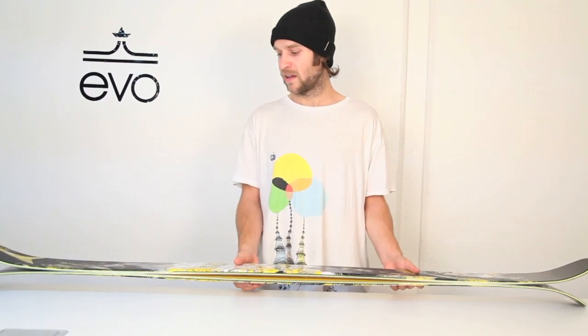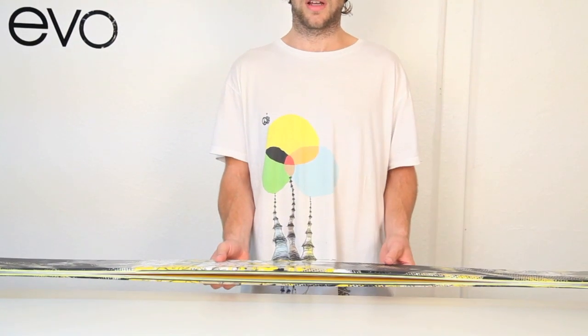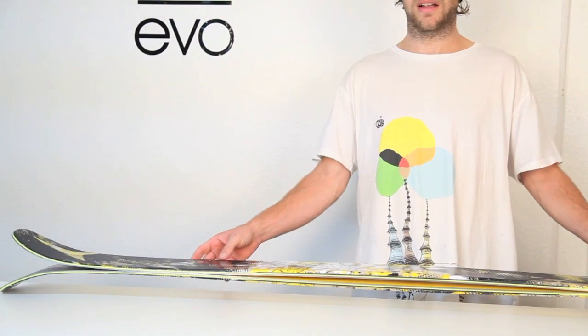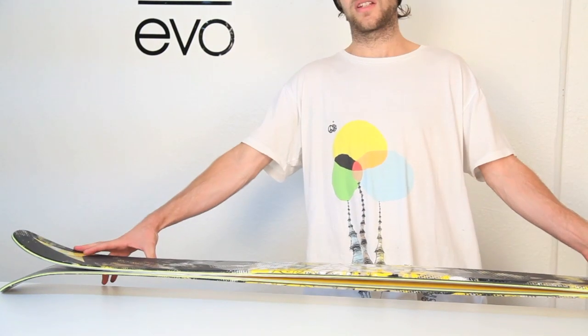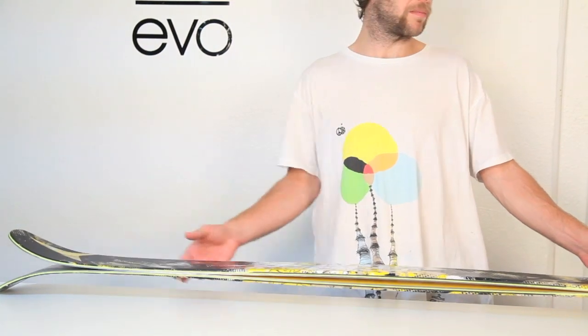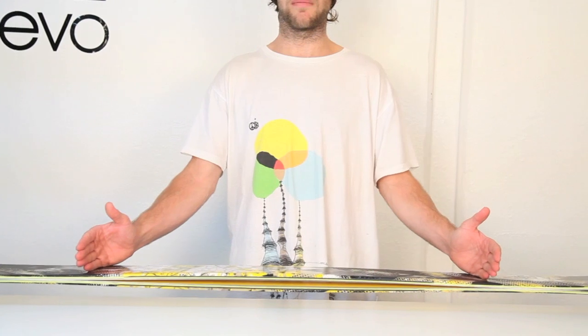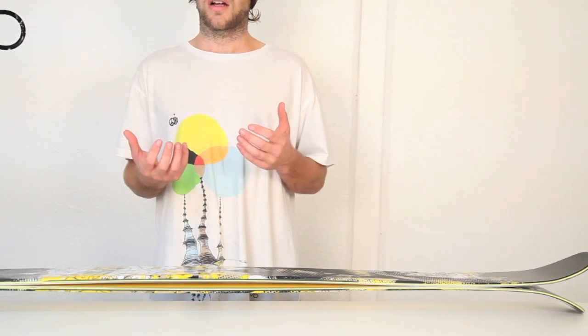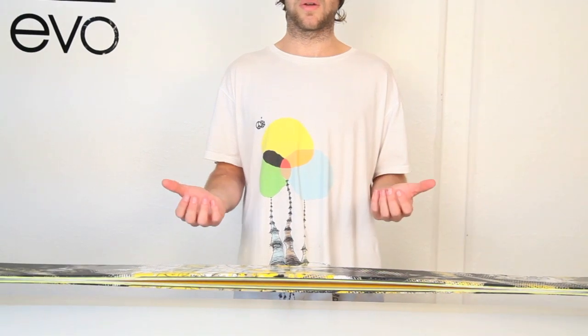You'll find that the solid wood core, the amount of sidecut that the ski has, and the rocker profile — they have 20% rocker in the tip and tail, leaving you about 60% here in the middle. That will hold and ski really well on groomers, but then you get the float in the tip and tail.